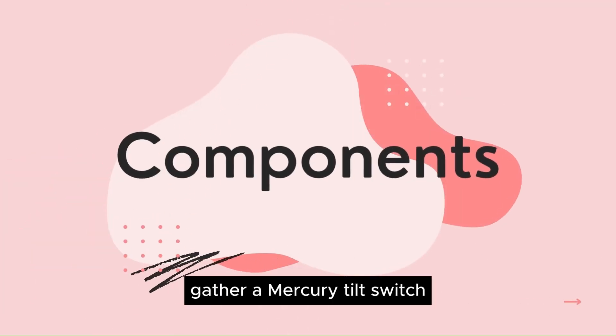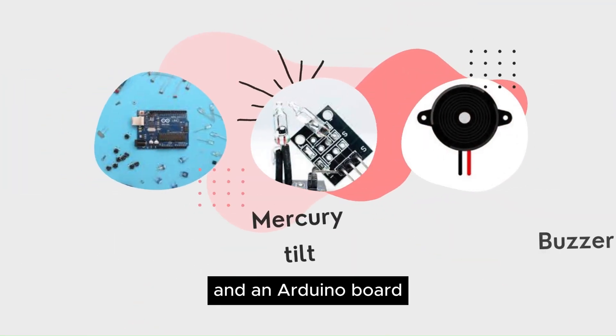For this project, gather a Mercury tilt switch, an LED, a buzzer, and an Arduino board.